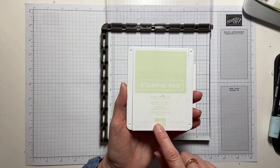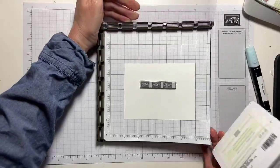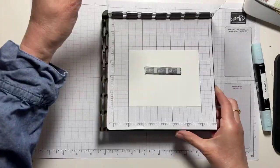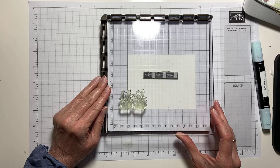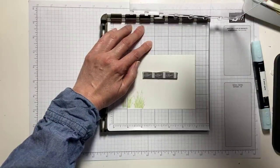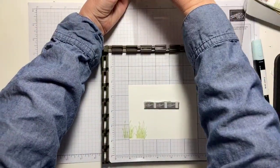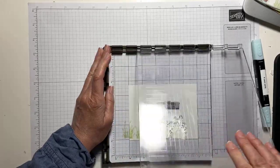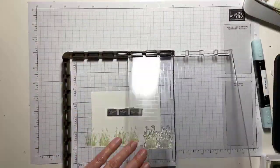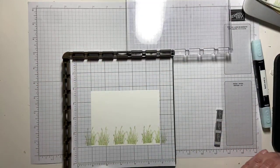I have Soft Sea Foam and we're going to stamp our grass, so I'm going to ink this up. This is just a little awkward today because I'm stamping from the top down. Then I'm going to move this over two clicks, ink it up again, and then move it two more clicks. Like so — and then I'm done with that.